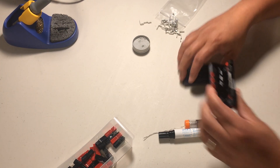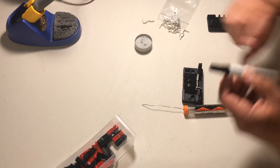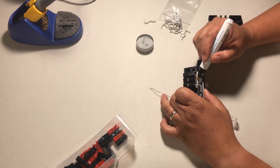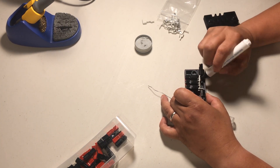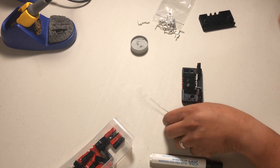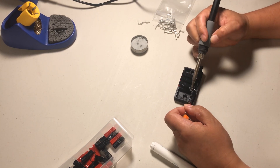All right, let's give this a try — let's see what happens here. I should apply a little flux here and there. I don't know if it's going to help; I should have done this on the bare parts. Yeah, I don't know if that even helped. Presumably, that is how it will go.